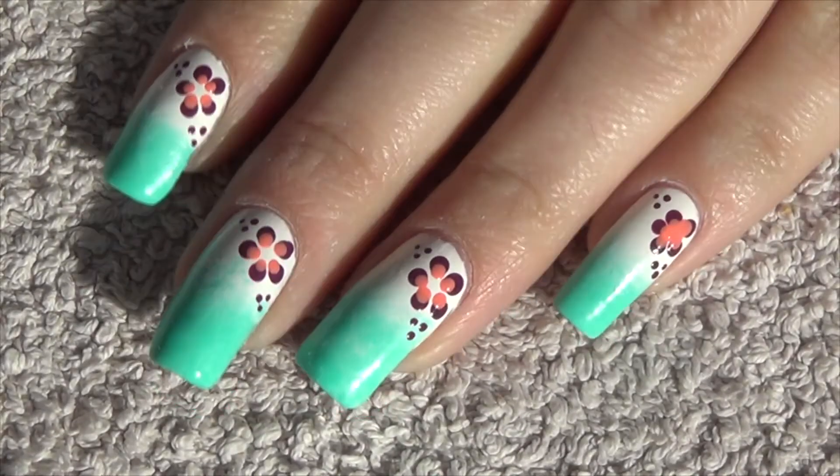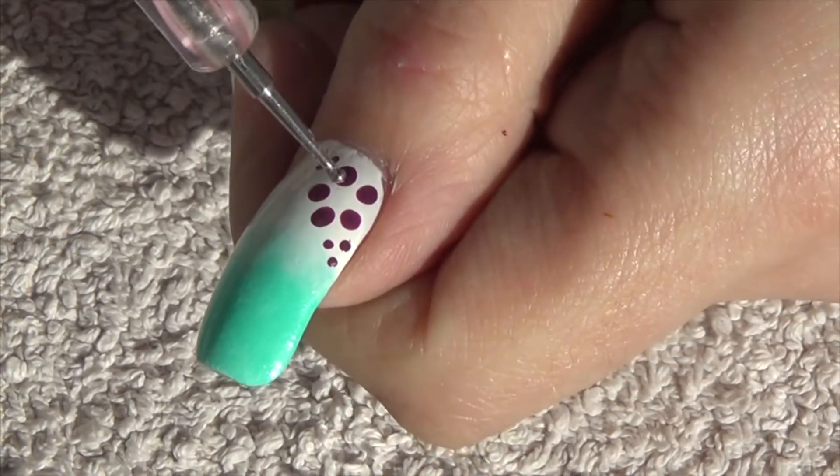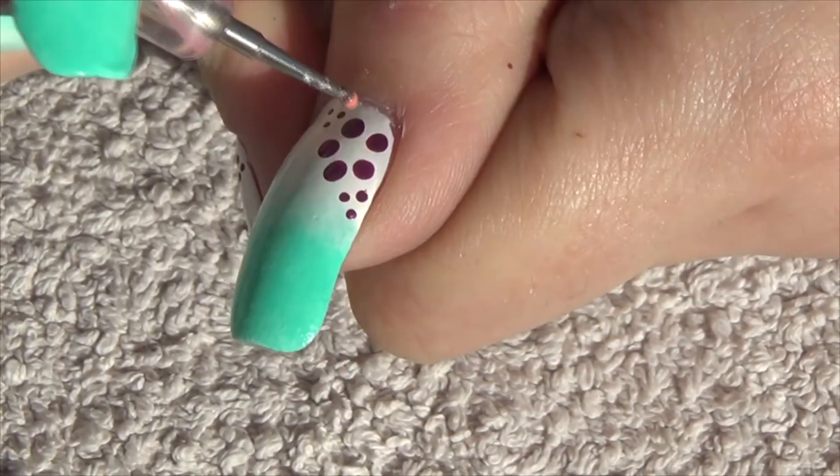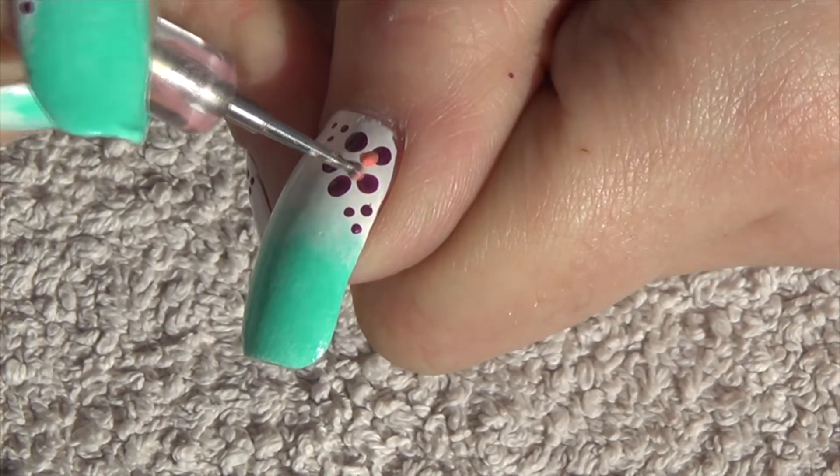Moving back in with a slightly smaller dotting tool and a coral shade, we're just going to place dots slightly in from where we have the original purple dots, so you still want to be able to see the purple.